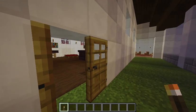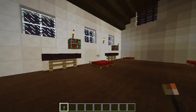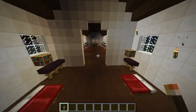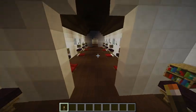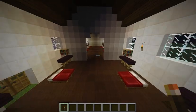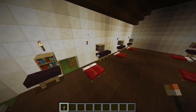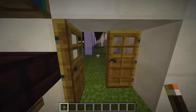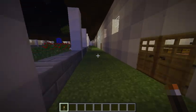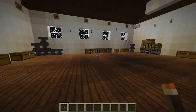Now let's go to the women's quarters. This is the women's quarters. Now let's go to the blacksmiths.